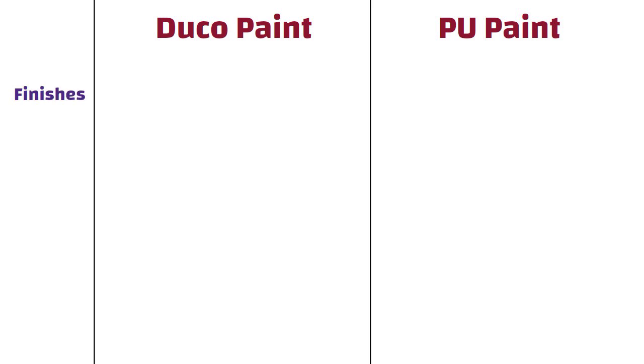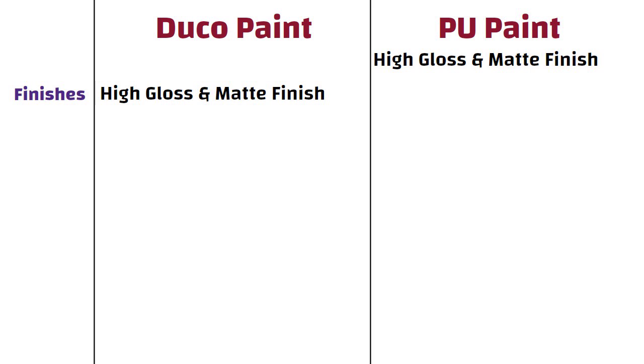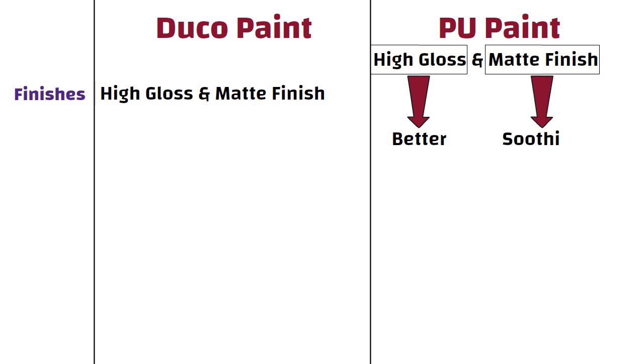Finishes. Duco paint is available in high gloss and matte finish. PU is also available in gloss and matte finishes, but the gloss finish level achieved in PU is better than Duco. The matte finish is more soothing in PU when compared to Duco.